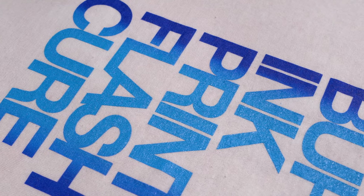A basic fountain print is simply putting multiple inks on one screen and printing them in one stroke to create a sort of color gradient between each color.